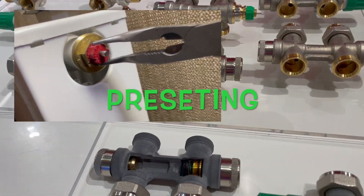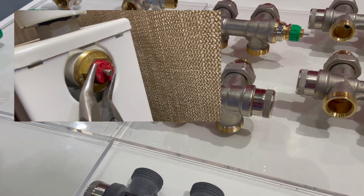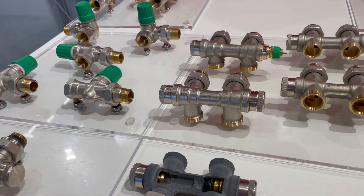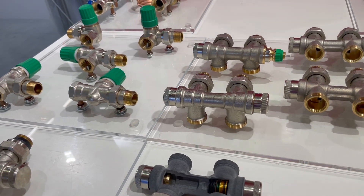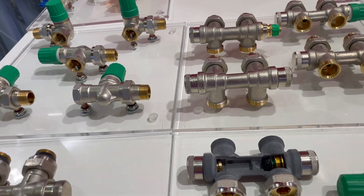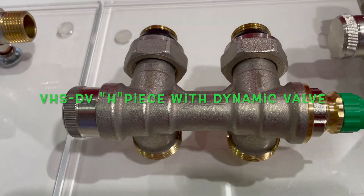So flow can be adjusted with the pre-setting of the radiator valve. In case the radiator valve does not have pre-setting, it can be changed into one that does. If you don't want to change the pre-setting or the insert of your radiator, you can use dynamic HPs with an already integrated dynamic valve.